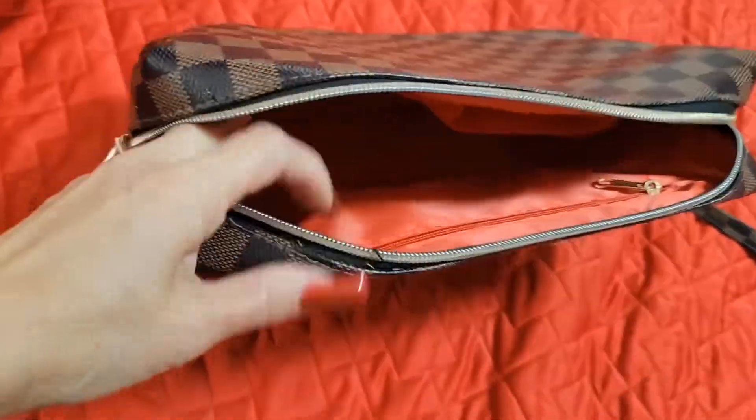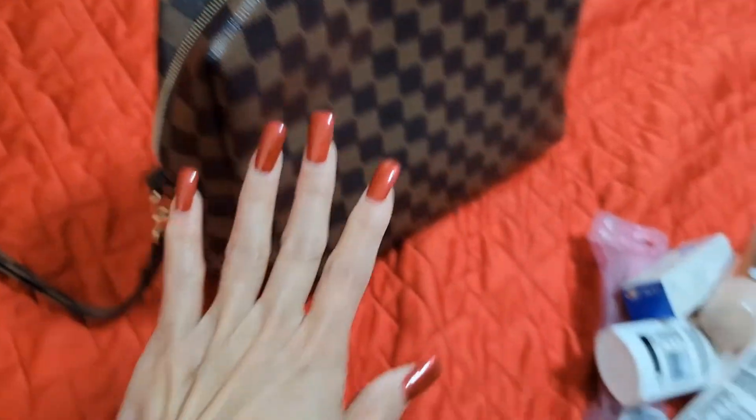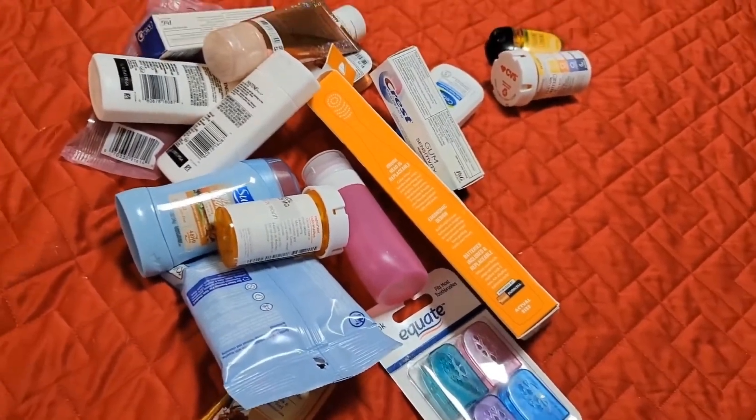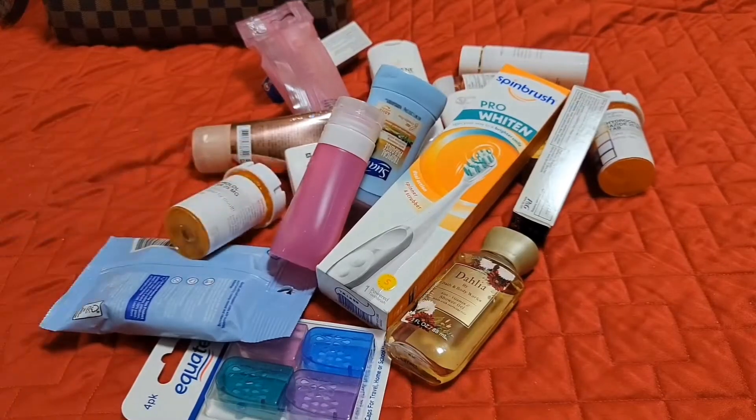Now we're in the bedroom where I'm going to do my packing. I'm just going to pack my toiletry bag and show you what's in it. I'm using this as my toiletry bag. Here is my pile of things that I will take to Chicago for my trip. I'm going to go through them one by one.